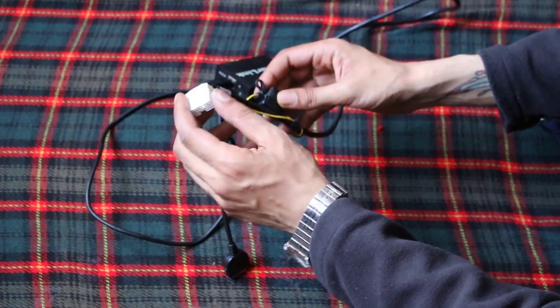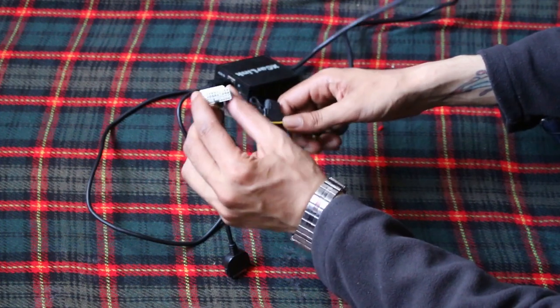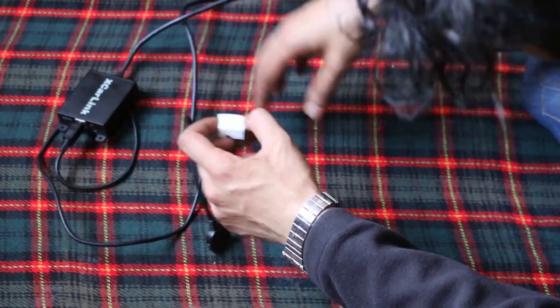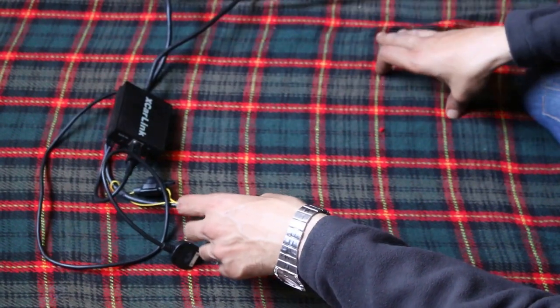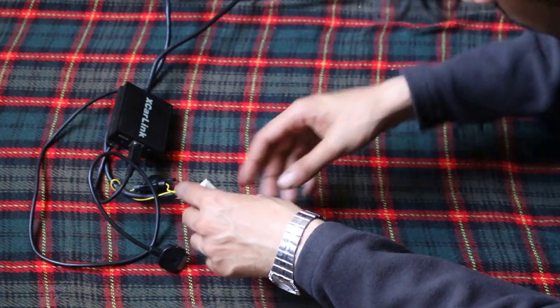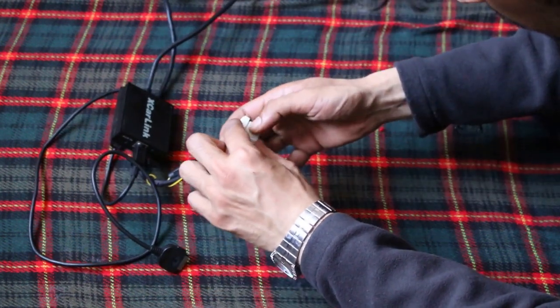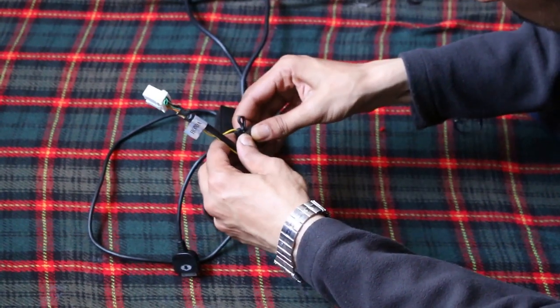Now I'll show you how to connect two separate iPods, so you can have one playing and then switch to the other if you want. I'll make a separate video for that showing how easy it is. Also, still to come...